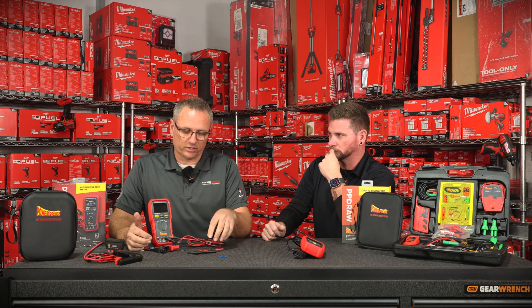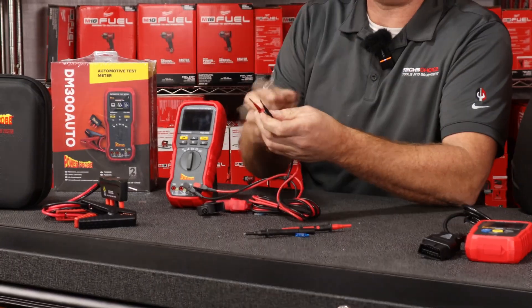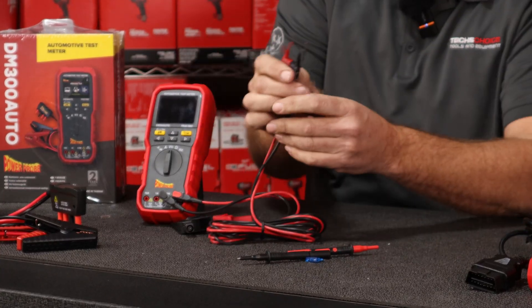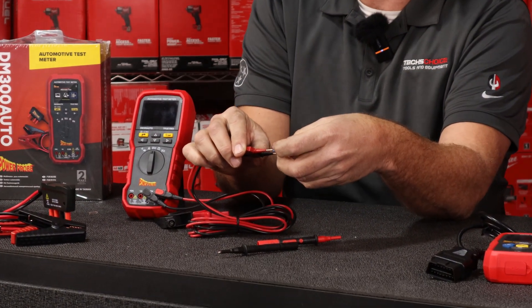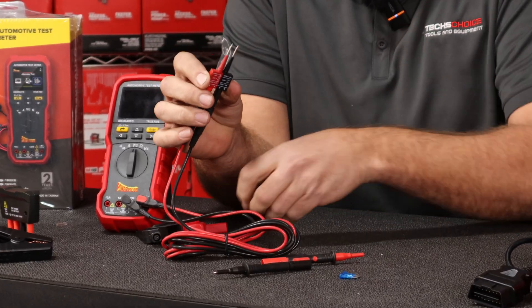Speaking of milliamps going across that fuse, they did something very genius here. These little leads right here are magnetic, so you can actually hold this with one hand, go down to your fuses, and check that. You can go into the ATC fuse — which is this size right here — it's completely measured out so that you can check this with one hand and look at the meter. And if you want to go into a mini fuse, you can flip this over and check your mini fuses. You can change this from 5 amps, 7.5, 10, 15, 20, 25, 30, all the way up to over 30 amps.